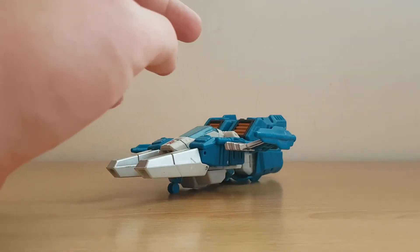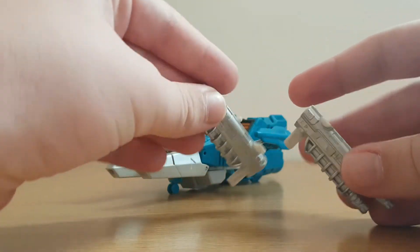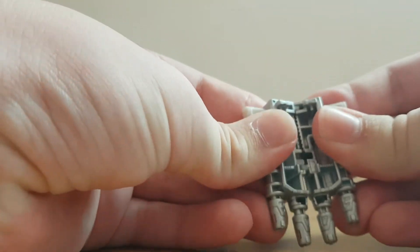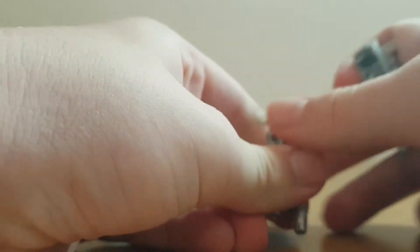We have to introduce this guy's accessories. Here we have these two guns, and they can actually combine to form this quadruple barrel gun — I'll show you what that's for later.